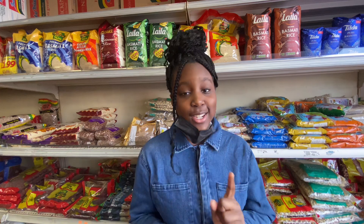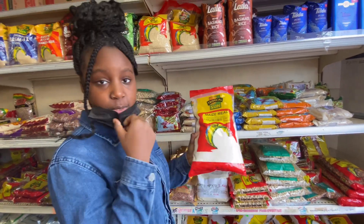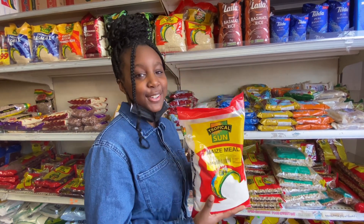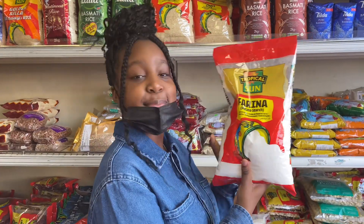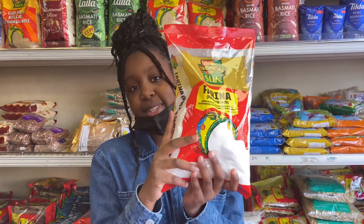There are different types of fufu in Africa. Here is another one — this is maize meal. You can find this in the Democratic Republic of Congo and other countries in Africa; that's what they use to make their fufu. But in the Republic of Congo, they use the cassava flour I was talking about earlier. So they use many different types of flour to make fufu. This is potato starch — it's something you mix in with semolina to make it stronger so it can hold together.